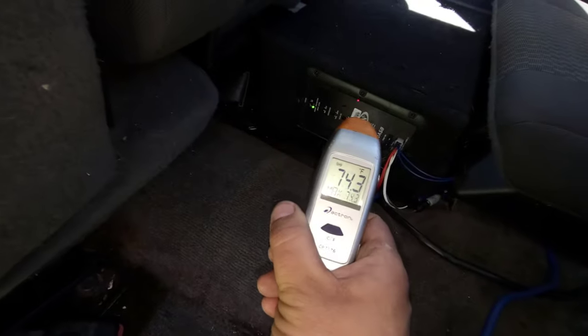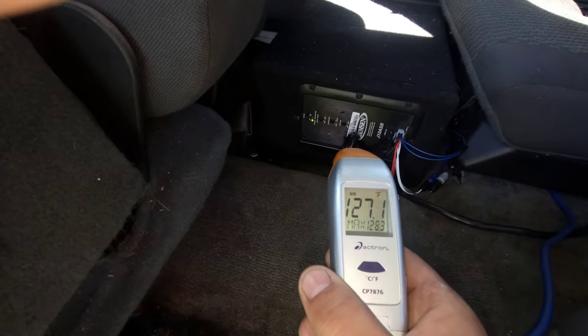The first test we did with the Actron digital thermometer was of the J10 ASB sitting idle — not turned on — in a hot car. It turned out to be about 73.4 degrees Fahrenheit. Then after only about 10 minutes of running the vehicle and playing the subwoofer at a pretty decent volume, it jumped up to 128.8 degrees. That's pretty hot you would think, but it's actually kind of not — we'll get more into that in a second.